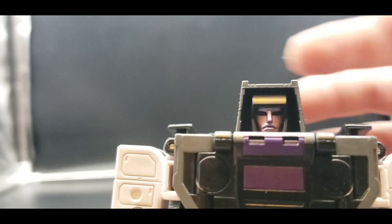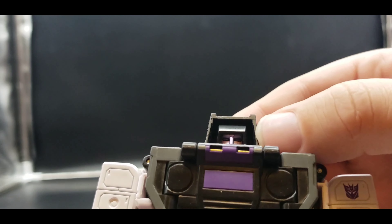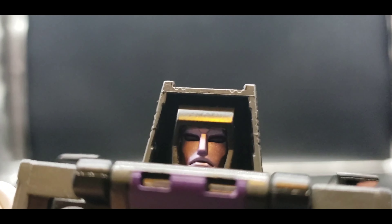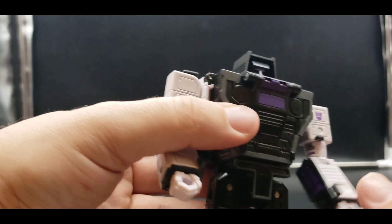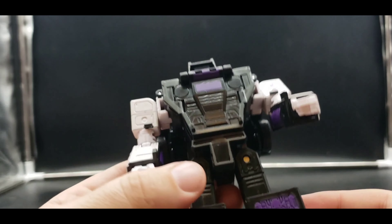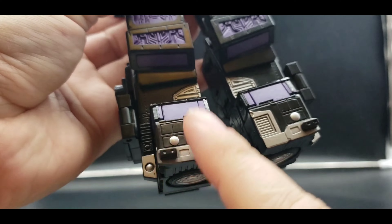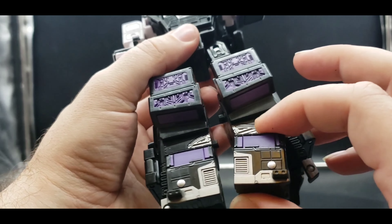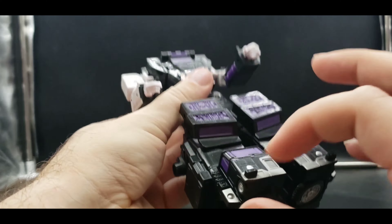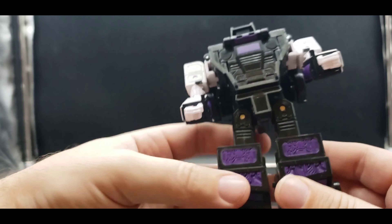Let's take a look at his head — very, very nice head, love that purple, looks really good. There's a little bit of gunmetal gray on the side compared to the black, hard to tell but it's there. The white arms, the purple chest, the Decepticon symbol, the white hands. I do wish his hands had open fist holes but they don't. I like how they didn't take the large cab and smush it down — you get that cartoon-accurate look and it works really well.